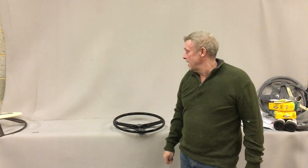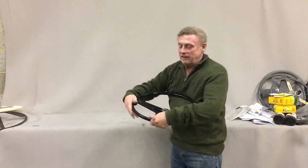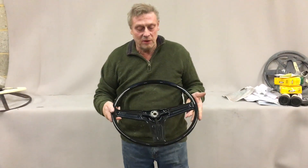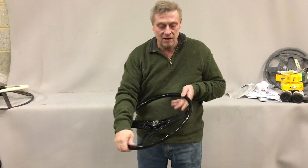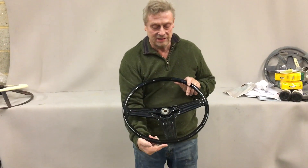Paul from Steering Wheel Restoration. Here we have a Range Rover steering wheel. This is one of the very first of the Range Rovers, a Series 1 Range Rover, dating from the early 1970s.